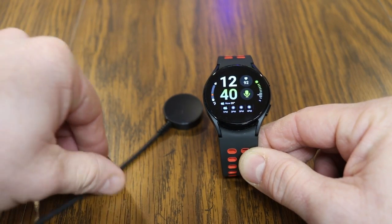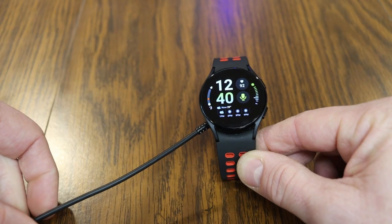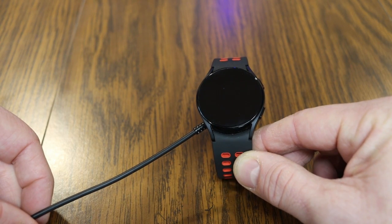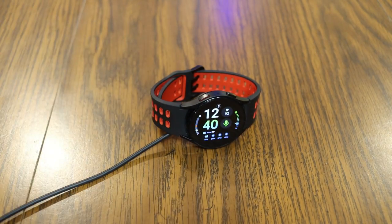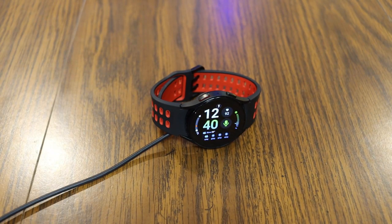Something handy to know when charging your Galaxy Watch: when it's on the charging puck, you can turn it sideways, clasp the wristband, set it down on your desk or table, and turn on the clock. This flips the interface sideways so you can actually use it as a table or desk clock.